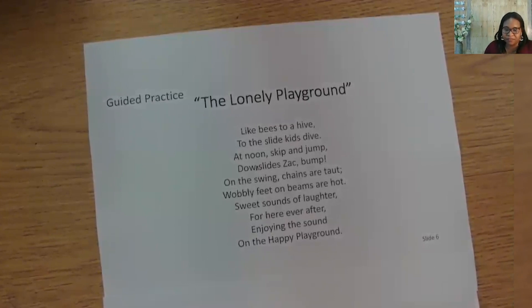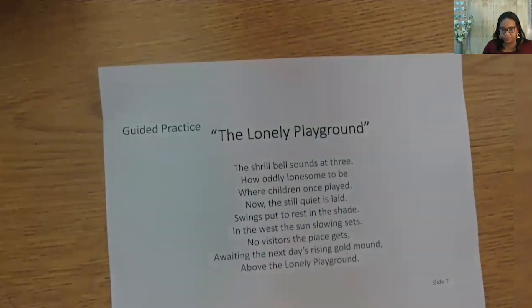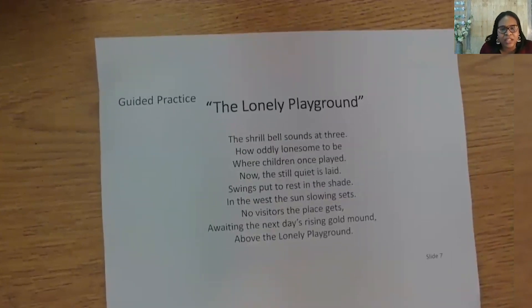We don't have time to co-create stanza three, but guess what? That is your job. Using the chart, I want you to think about how you are going to show time moving to the evening when the playground is lonely again, how you are going to give details about the sound of the playground, what you will choose to repeat, and how you will add more imagery. I'm going to read you how mine ended, then you can get creative and make your own stanza three. 'The shrill bell sounds at three. How oddly lonesome to be. Where children once played, now the still quiet is laid. Swings put to rest in the shade. In the west, the sun slowly sets. No visitor this place gets. Awaiting the next day's rising gold mound above the lonely playground.'